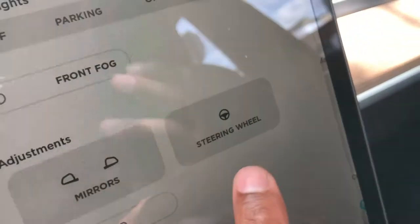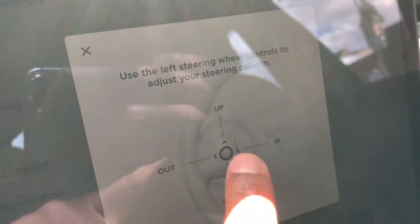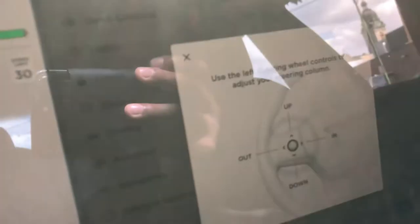There are going to be a lot of controls on here. Under the quick controls, you're gonna go to steering wheel — tap that. Steering wheel is up there and it says right here you can control it. Once it's lit up, you can control it right there.